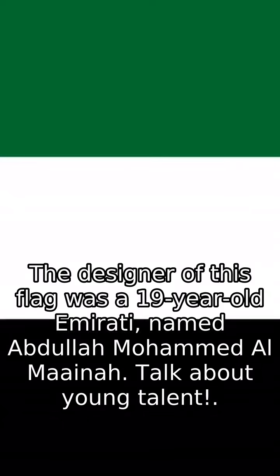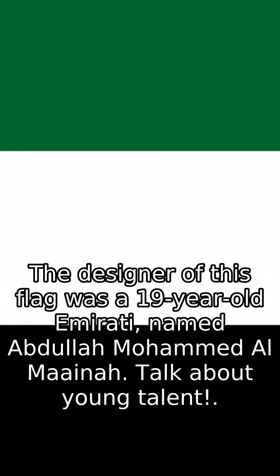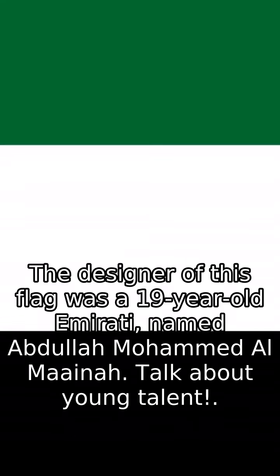Fun fact! The colors are also a nod to the Arab Revolt and are known as the Pan-Arab colors. The designer of this flag was a 19-year-old Emirati named Abdallah Muhammad Al-Maina. Talk about young talent!